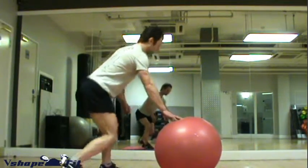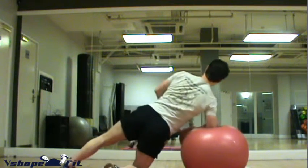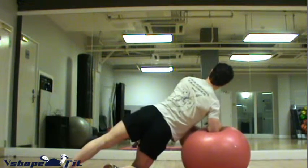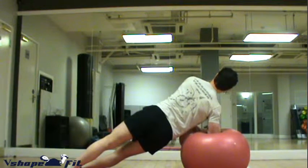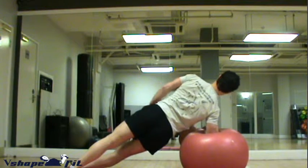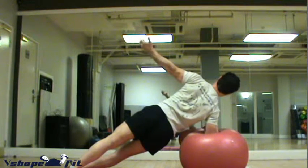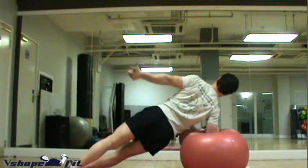Swiss Ball Oblique Bridge. This exercise emphasizes the lateral flexors of the trunk, internal and external obliques, and QL. It also heavily works the scapula stabilizers, in this case on the right-hand side. Keep both shoulders back and down. It's a good idea to do this exercise in front of a mirror so you can constantly monitor and correct yourself.